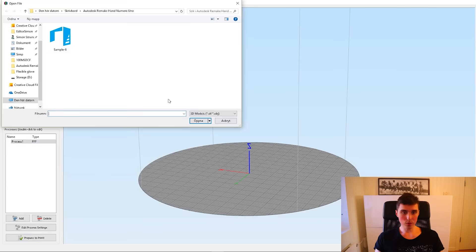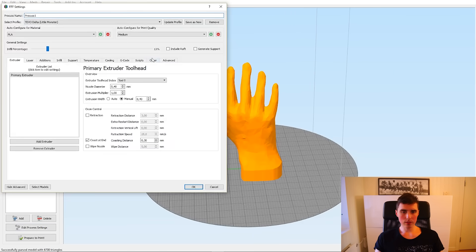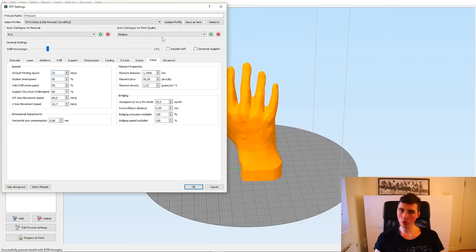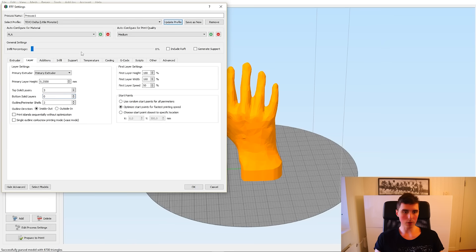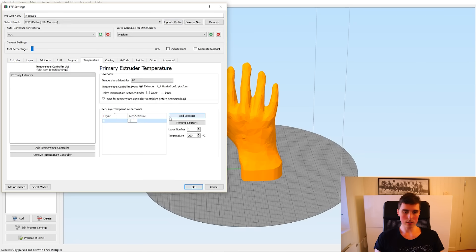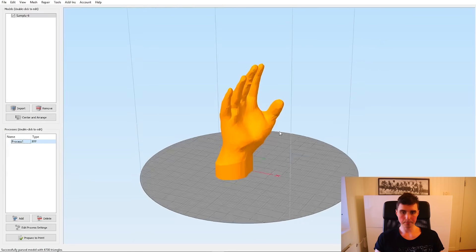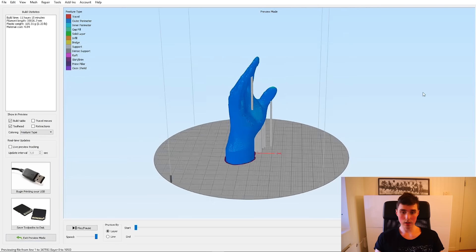Let's head over to Simplify 3D and import our model — that looks very good indeed. The main settings I'm going to change: printing speed will go down to 25 millimeters per second, we are not going to use any infill, we are going to increase the extrusion multiplier slightly, we are not going to need any bottom layers, but we probably do need some support material. Let's increase the temperature slightly and that's about it.